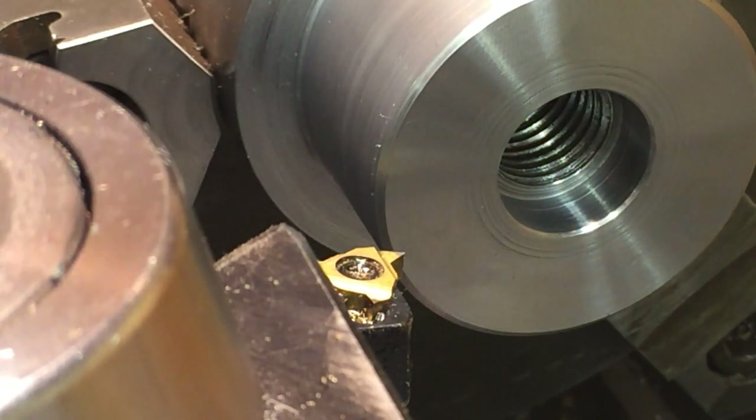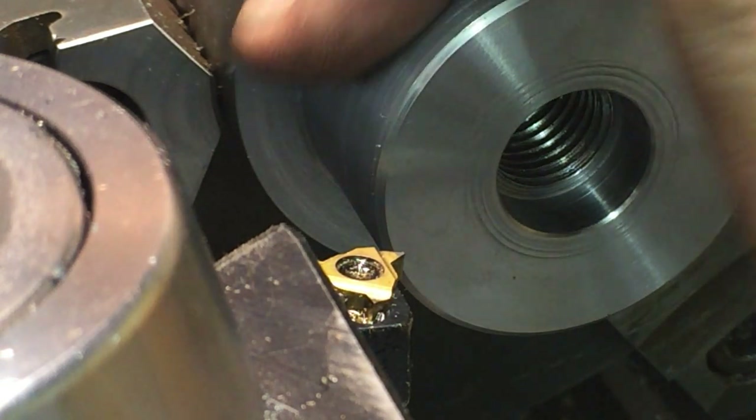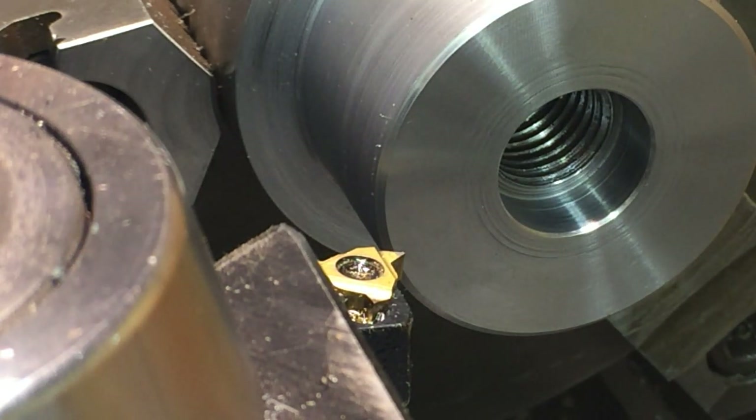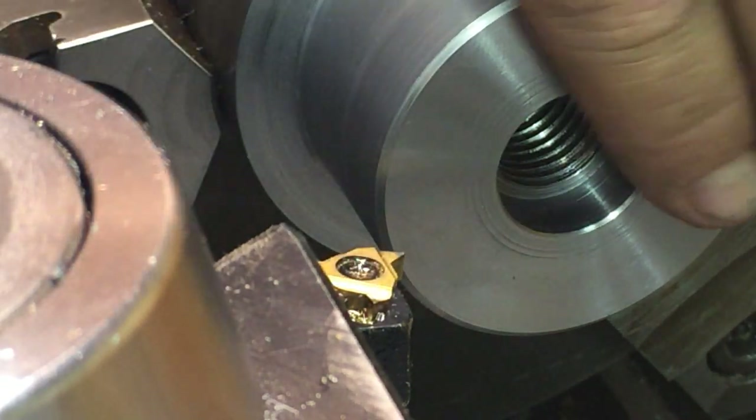Okay, I'm all set up here — dashboard gauge and my tool. 8 threads per inch, double depth of thread is 162 thousandths, so we're looking at 81 thousandths. My dashboard gauge will be set up here.